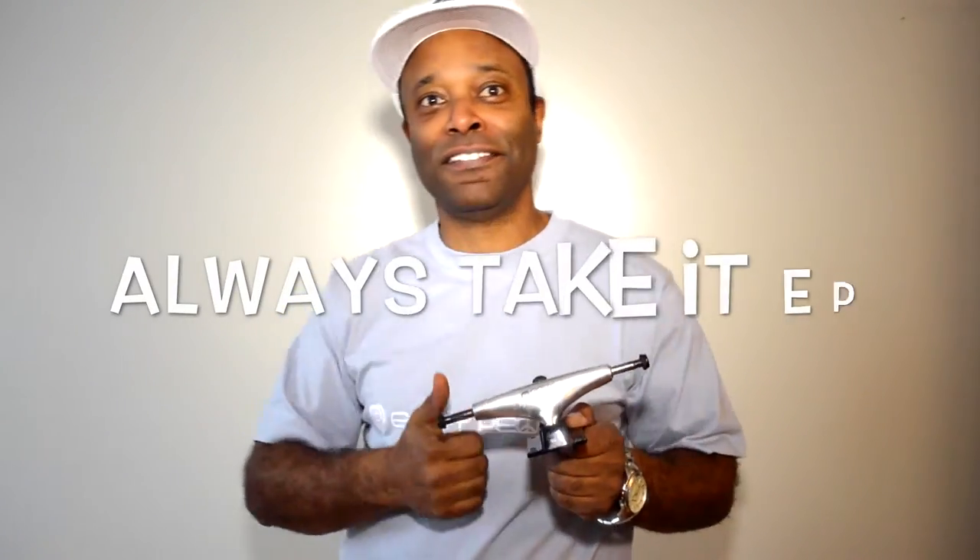For more details and info, check out our showroom at easypeople.ca. Always take it easy, people.